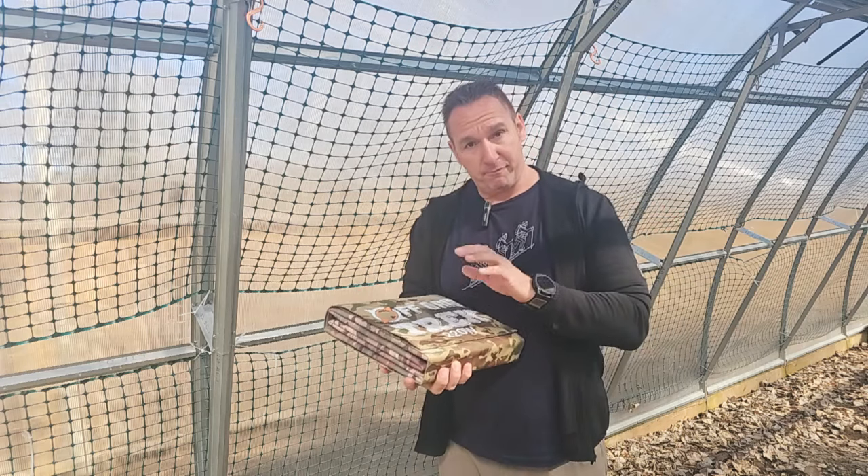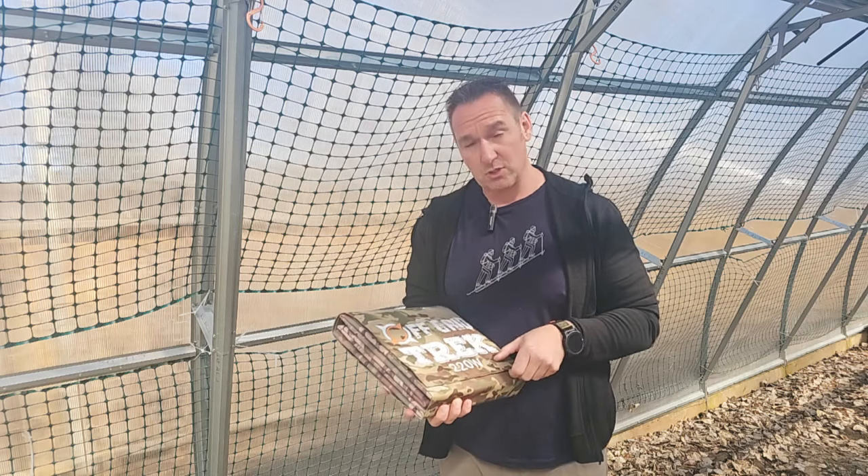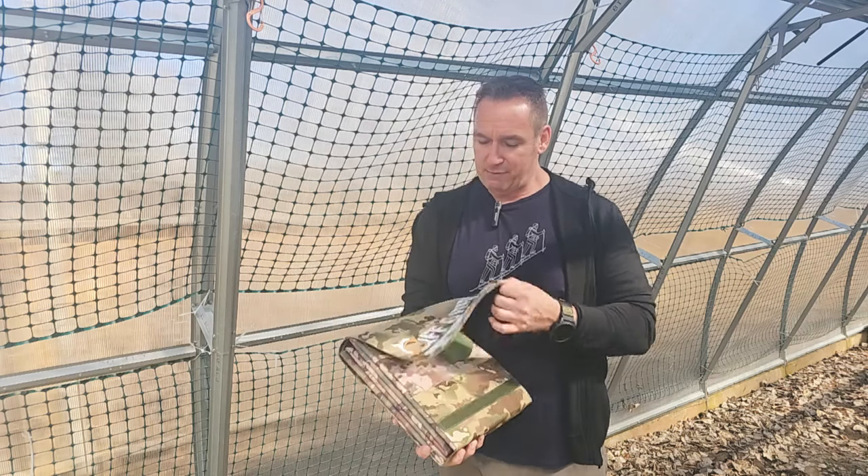It does offer the same efficiency rating because of the SunPower solar cells that we use, which is a 24.1% efficiency rating.